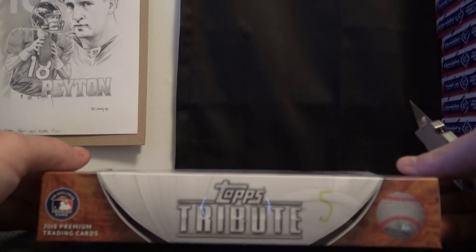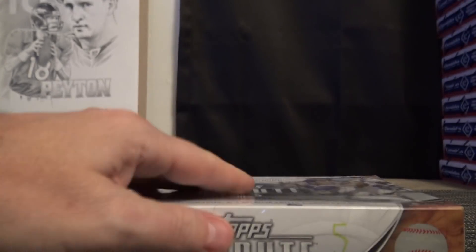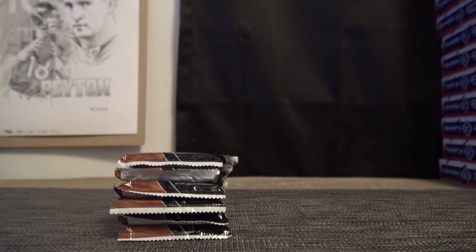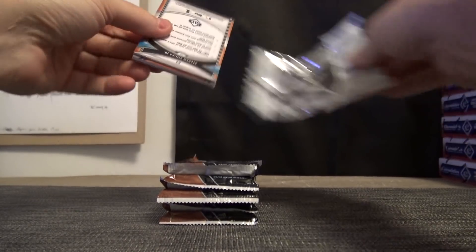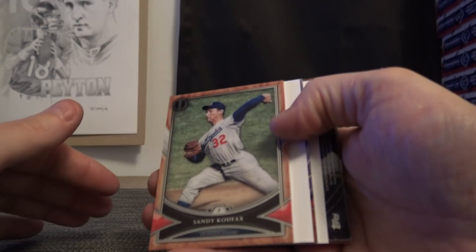Here we go, this is John G gonna try a 2018 Tribute baseball box number five. We need to get Skippy to make our bench — good, that's good.